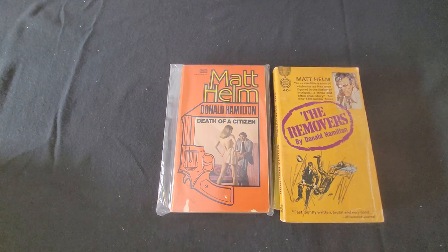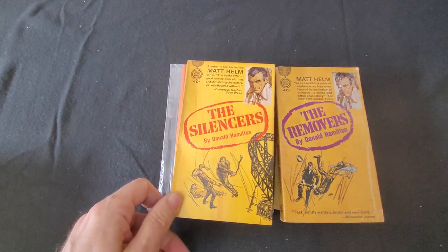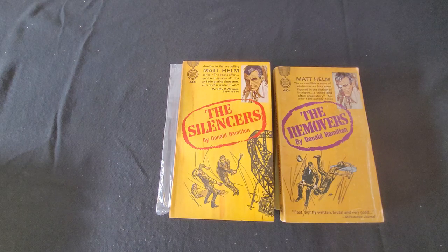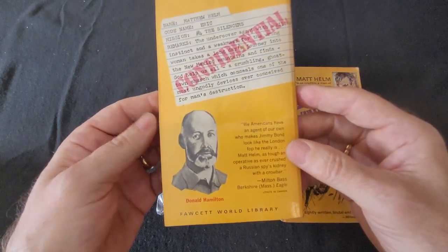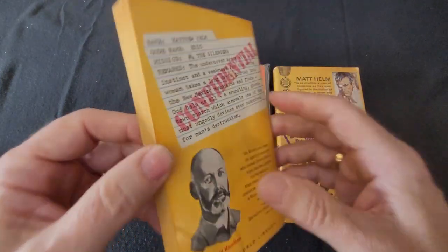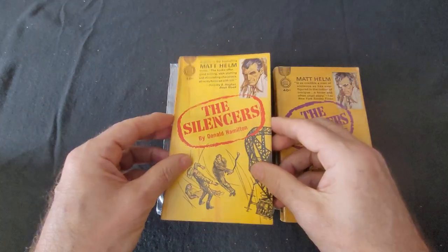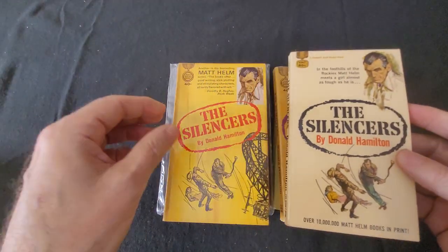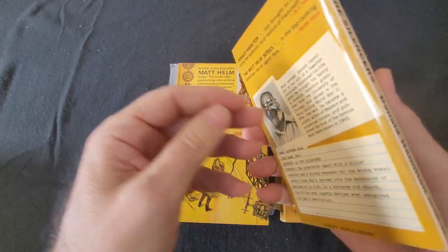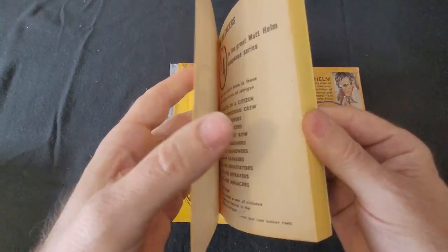The next one was made into a film — it's called The Silencers. There are two editions of The Silencers here. There's a picture of Matt Helm on the cover. This is an earlier one, with a 1962 copyright, and here's another edition — a nice near-mint, fine copy.